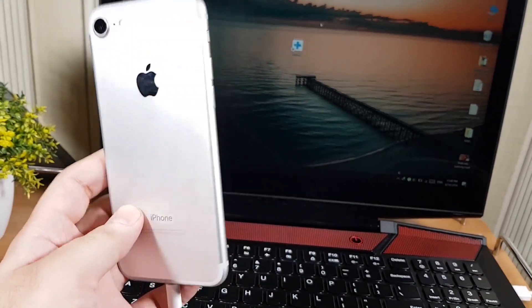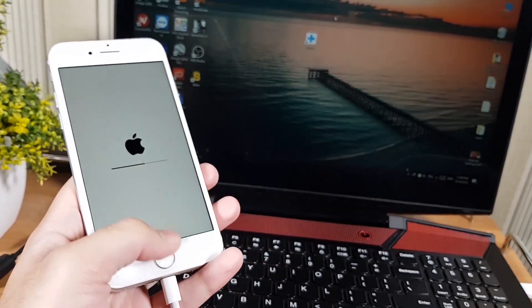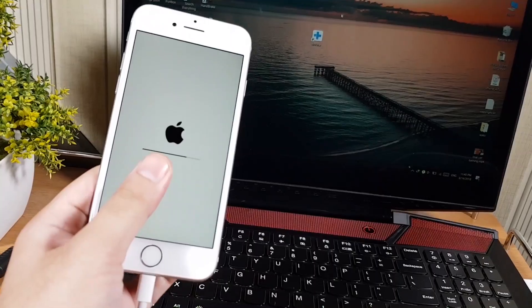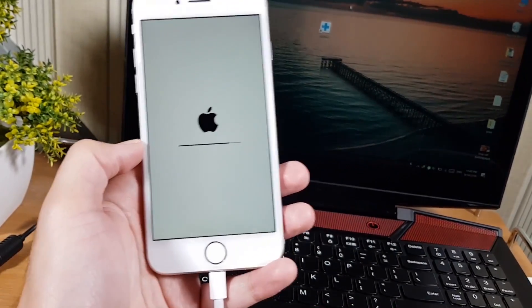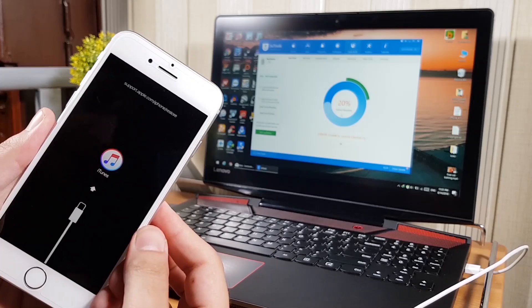Hello, what's up guys. In this video, I'm going to teach you how you can fix your iPhone, iPad, or iPod if it is stuck at the Apple logo, iTunes logo, or any other stuck problem. It usually happens while updating the software of your phone, but you don't have to worry — I'm going to fix it without data loss.